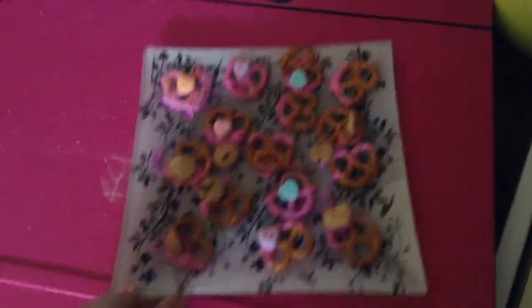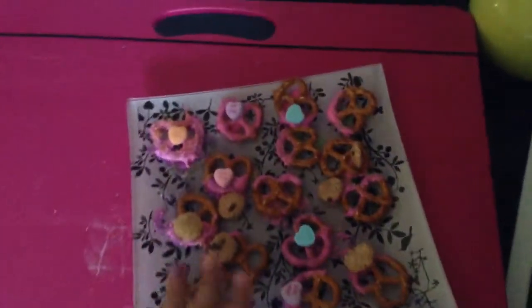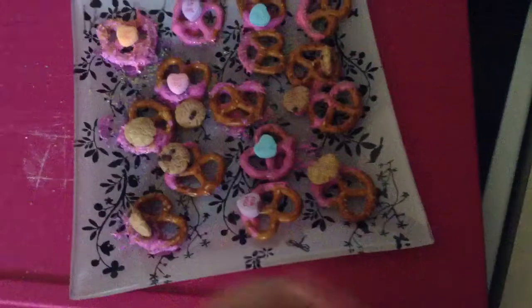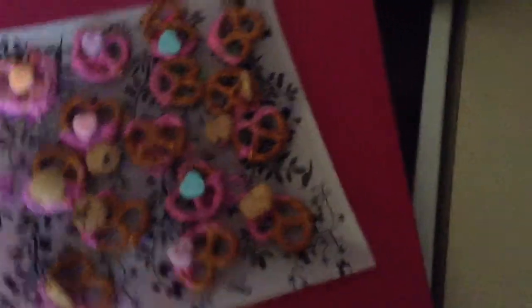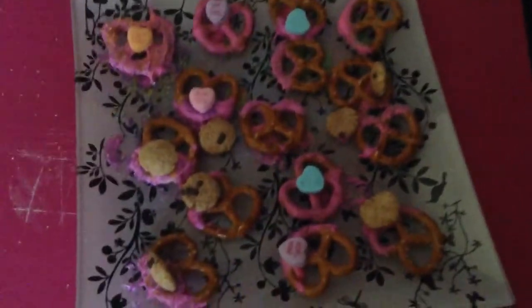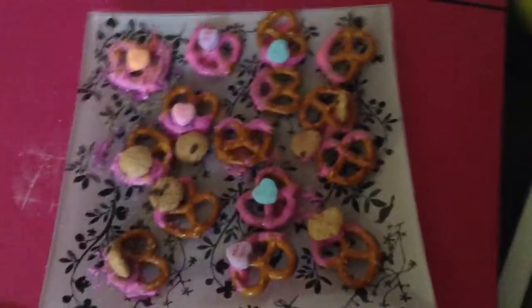Finished all of my pretzels — they look so cute. I also added these cookie crisps, which are cereals, just to top it off. I really like it. Now you're going to put them in the fridge for about 15 to 30 minutes and they should be good and ready to go. Bye!